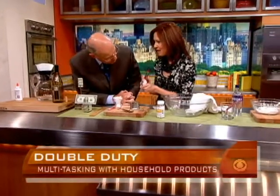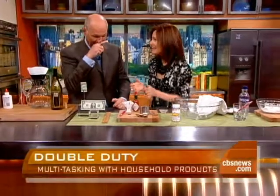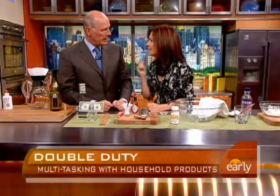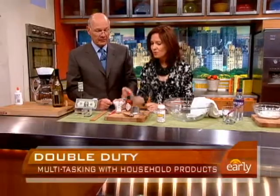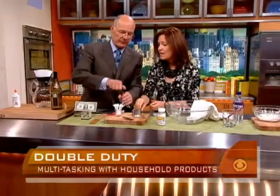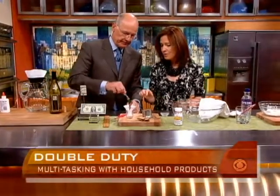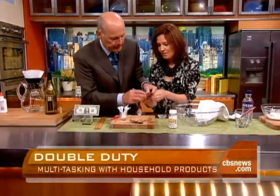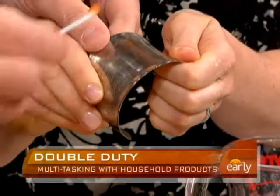Tabasco sauce has two other uses beyond eating. If you've got a toothache, put a little bit of Tabasco on a Q-tip and apply it to your tooth — you'll feel better. It also works to get rid of tarnished silver. Put it in a little bit of warm water, then rub it on your silver spoons. And it really works — look at that!